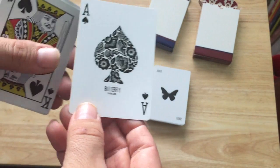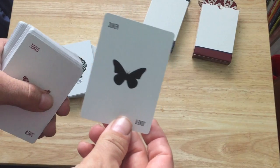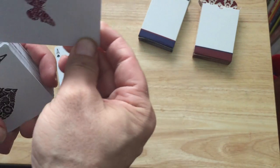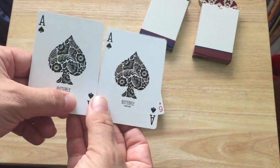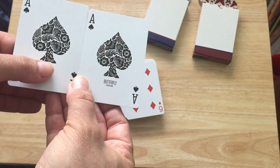The ace of spades also features a floral pattern and it says 'Butterfly Playing Cards' on the bottom — it's a nice plain pip. Basically the same for both decks: one has a black ace, the other is red to match the deck color. The ace of spades is the same except I've noticed there is a slight color difference — it has some tan or brownish tones, so it's slightly different.